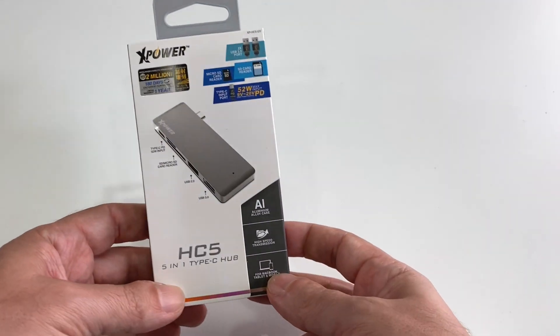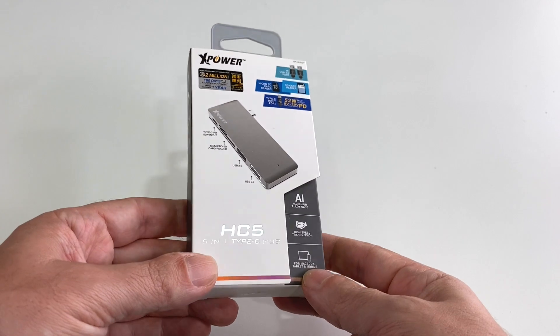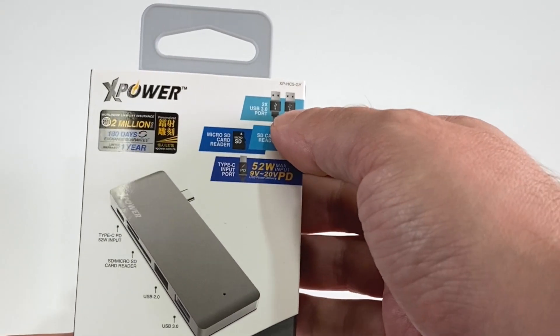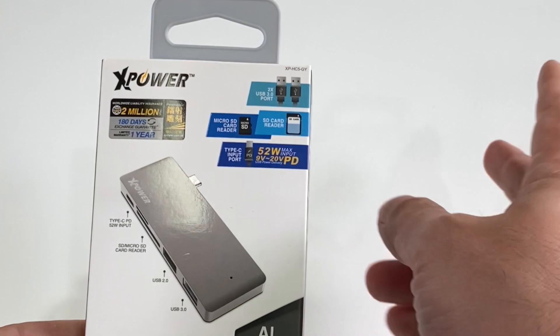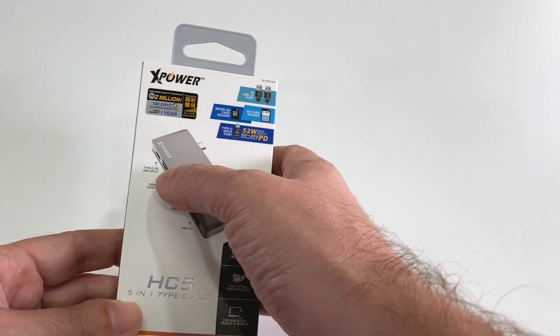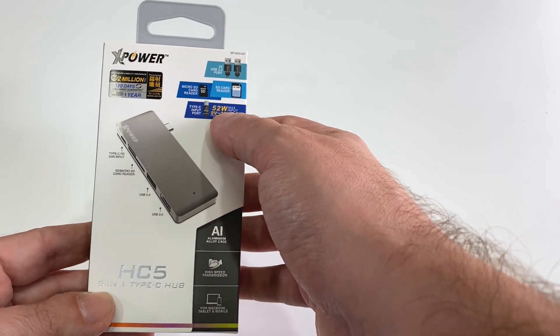Hey everyone, welcome back to Howtex. Today we have a 5-in-1 USB-C hub made by XPower. It basically has two full-size USB plugs — one 3.0, one 2.0 — one high speed, one not high speed. It has an SD card reader and a micro SD card reader, and it can take in the Type-C PD power input up to 52 watts.